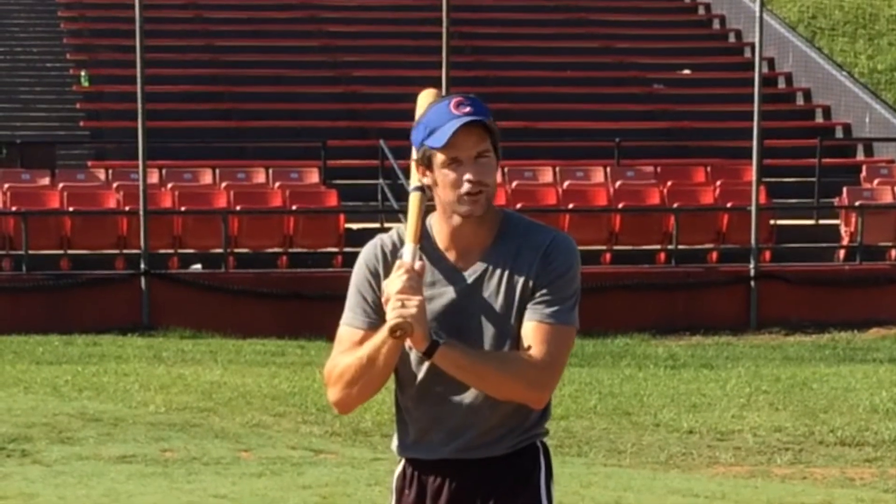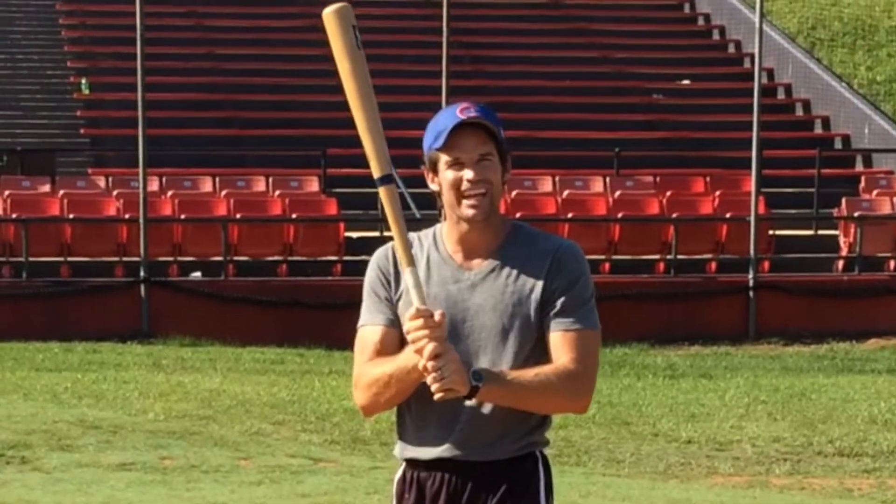Ball game on hitting. The first part of hitting is the grip and your stance.